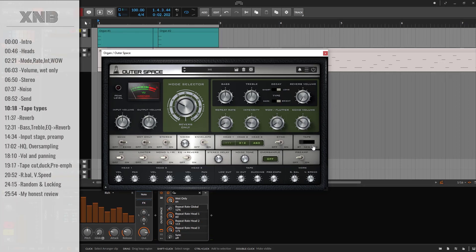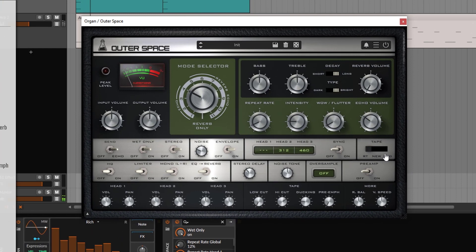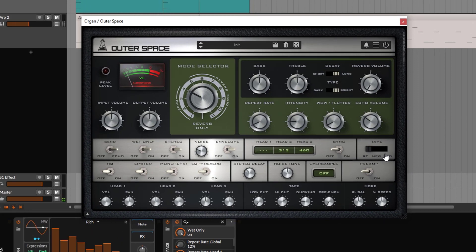Since this is a tape, sometimes the tape is old, sometimes it's new, sometimes it's a different kind of tape, and the sound will change based on that. RT is the original tape this unit used. 'New' means it will have a more hi-fi sound, and 'old' is going to be a darker sound. You're changing the color of the repetitions just a tiny bit.